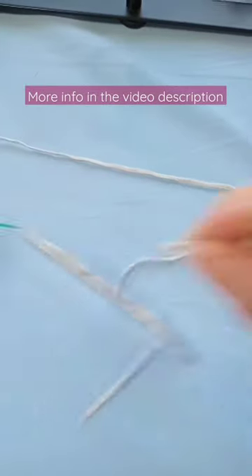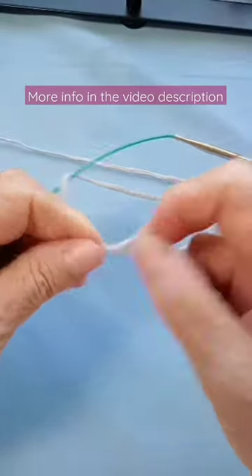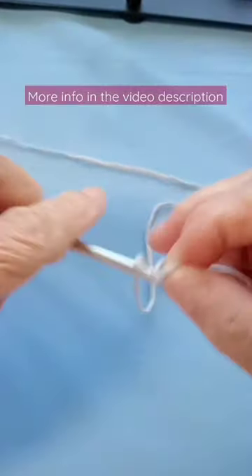Then I make my slip knot and start casting on.